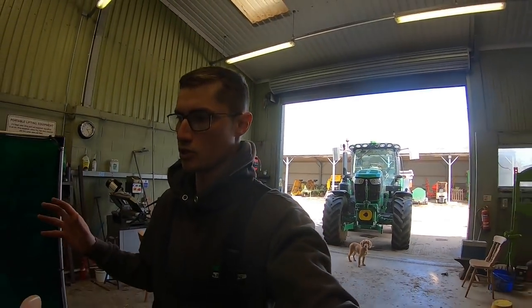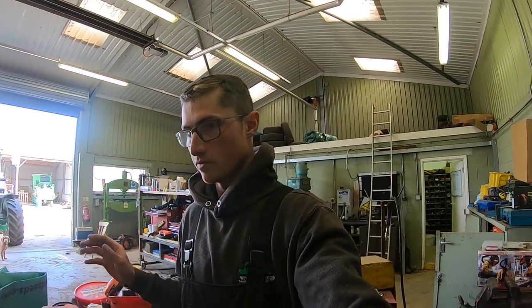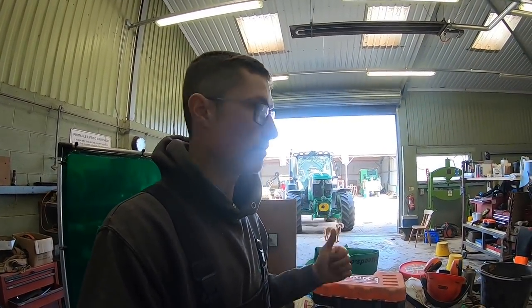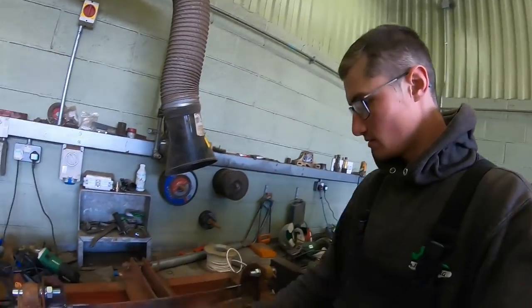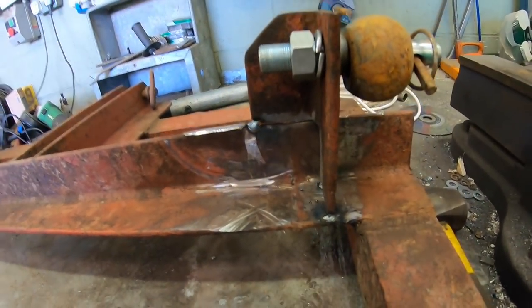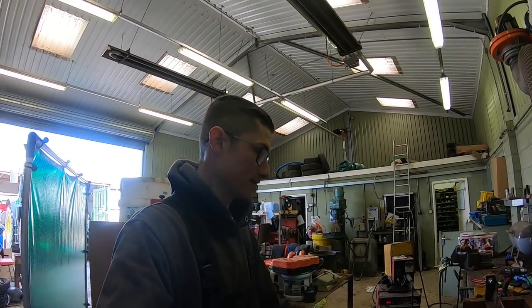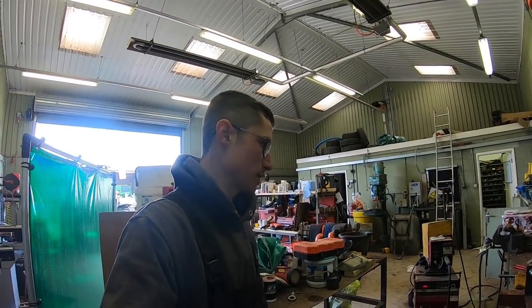I've got some lights that I wanted to use for something else, but it turns out they're not good for what I wanted them for, so they'll fit on the front of there really well. We're all ready for welding — these are just tacked on at the minute on the corners, just so that if I wanted to change it, I could just whack it off, which I did. Let's change it to about five or six mil.